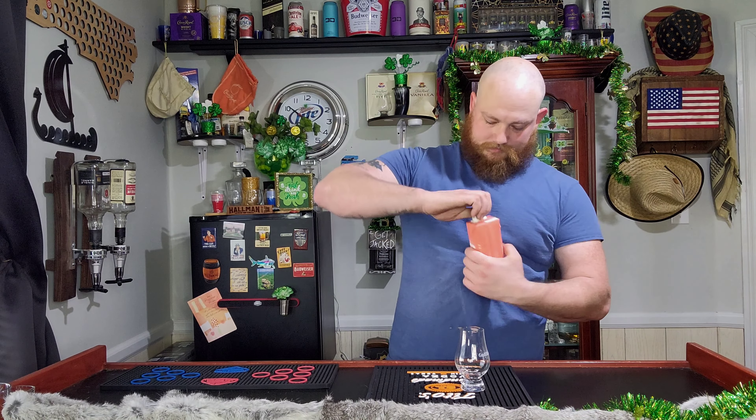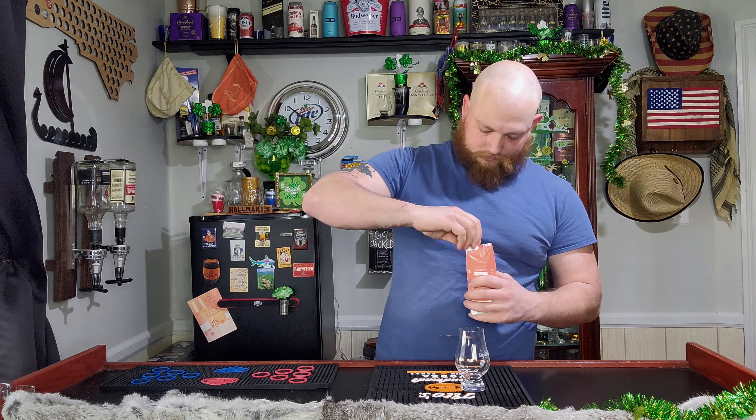Hey guys, how's it going and welcome back to the Tavern. We're back again with Oak Leaf Wine in a Box. This one is a Strawberry Rosé and I'm curious if it's going to be just as good as that Pineapple Mango was.